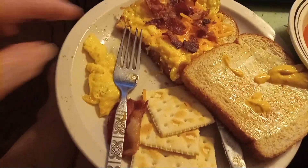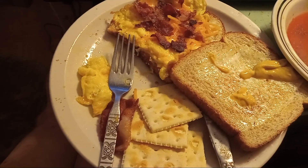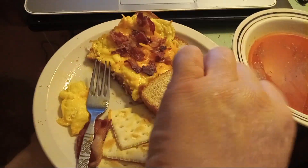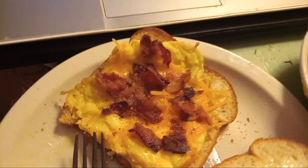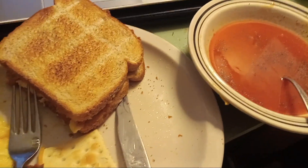Salt and pepper on that too. That's what we're having — just an egg sandwich. I think it's going to be pretty good with our soup. Catch you on the next one.